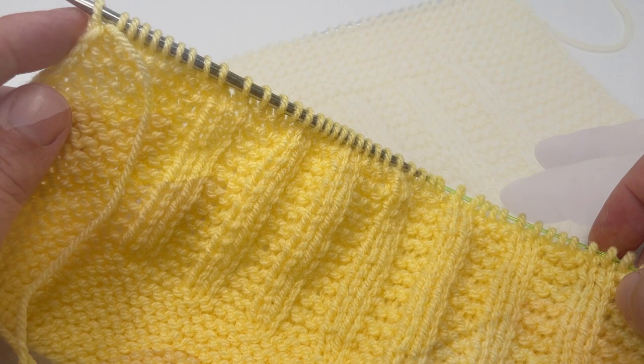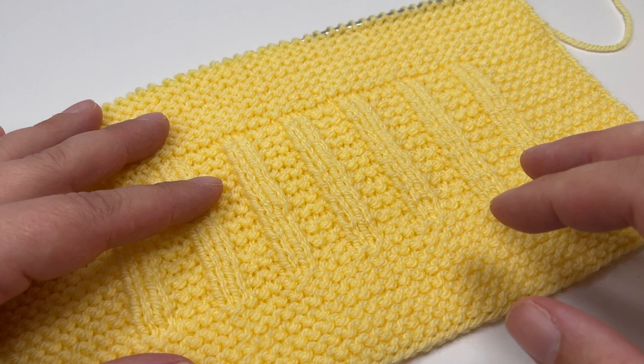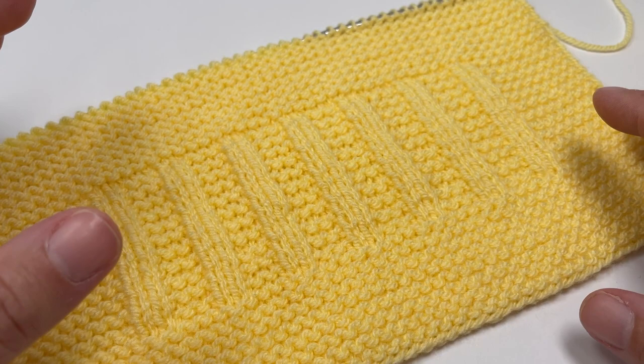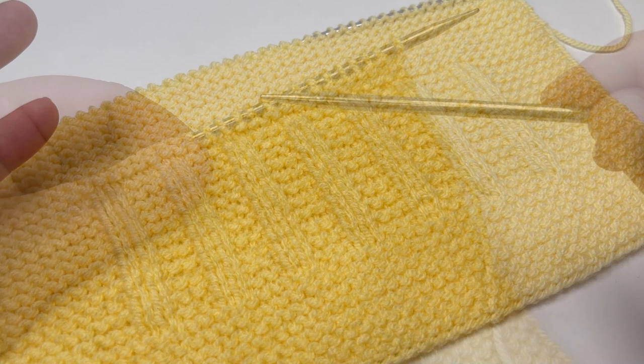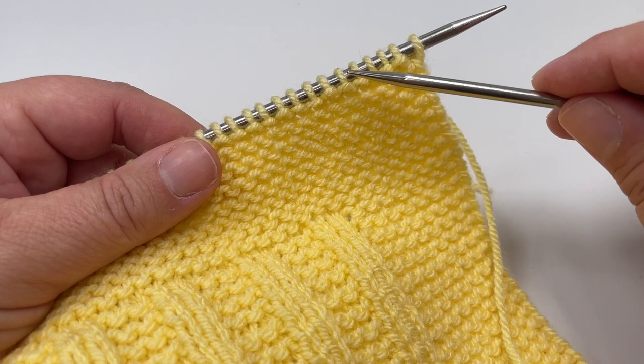Reaching the cast off row of any of my blankets always feels like a huge achievement because it symbolizes that after all those weeks or days of knitting and every stitch you've worked, you're now just 130 to 140 stitches away from a finished project off your needles — ready to start something new or gift this piece to somebody. You should reach your cast off row on a right side row with eight garter ridges across the top, and then we'll be ready to cast off.